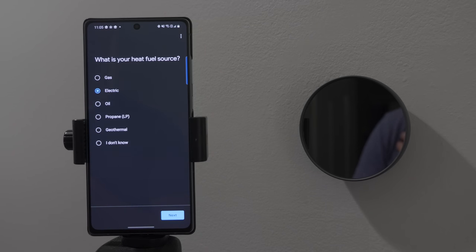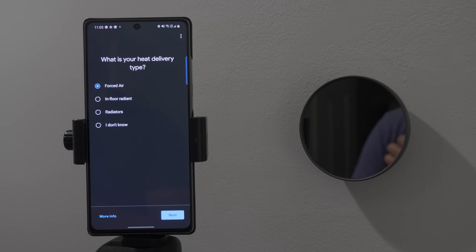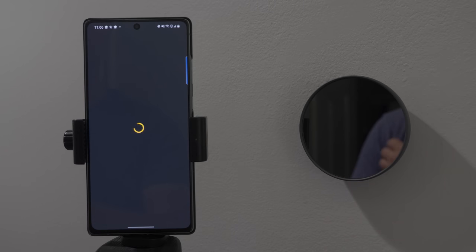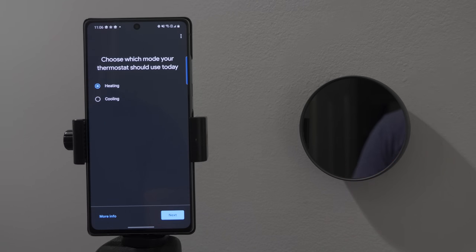What is your heat fuel source? We have a gas heat fuel source, forced air, and it's asking if the fan should activate when calling for heat. By default, the Nest thermostat will rely on the system to activate the fan when the furnace is running. If you test the furnace and notice the fan is not activating, you can change this later. We're going to say don't activate and let it run on its own. Now it's asking what you want to use today — heating or cooling. It's a little cold outside, so let's stick with heating.